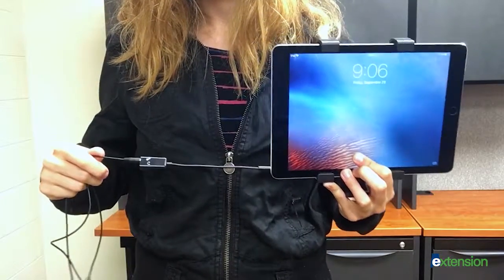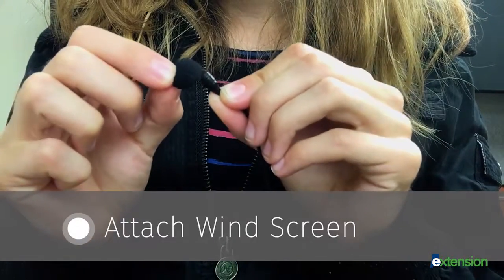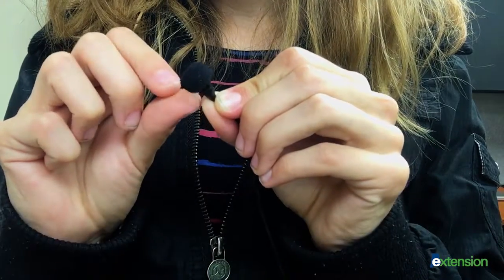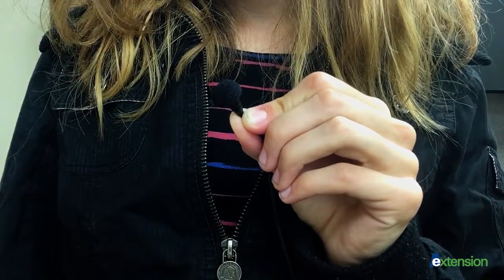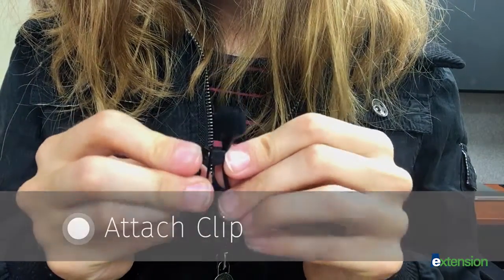Plug the adapter into your camera's headphone jack. Use the windscreen provided in your kit to eliminate wind, heavy breathing, and background noise. Attach the tie clip near the microphone and pin it to your interviewee.